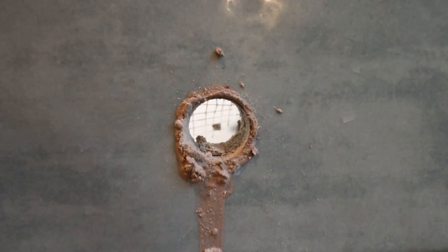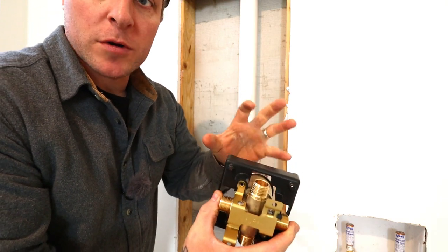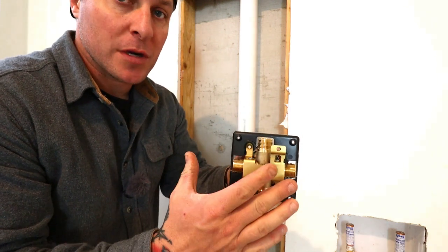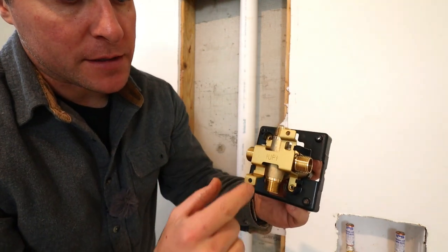Here's the center hole — we're going to use this to line our shower valve up. Now this is the Delta. The model of this one is the corresponding model to our shower trim kit, and they are sold separately, so you have to make sure you get the right ones, but it's very simple.